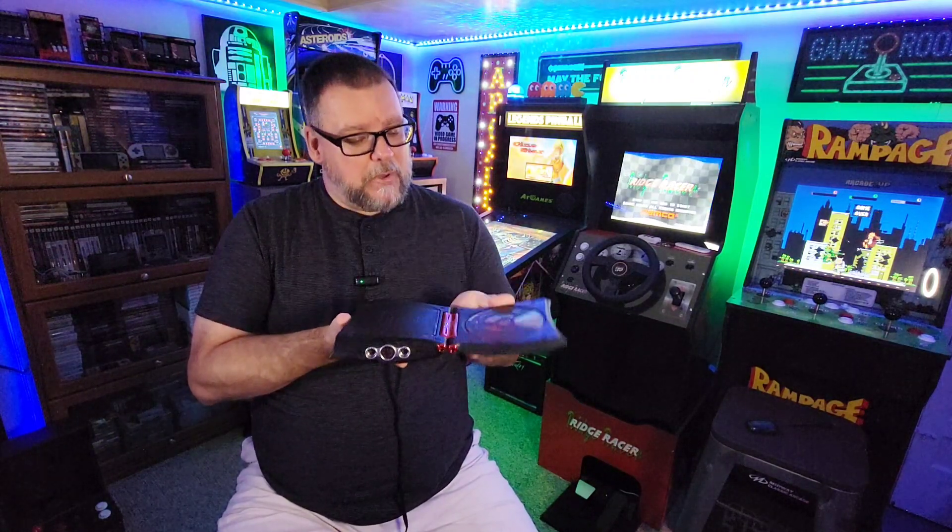It was a CD-based system that had a unique built-in RFID scanner, where you used collectible game cards that you purchased separately, and when you scanned them into the system, they could enhance the gameplay of whatever games you have. It was interesting, but the execution may be a little bit lacking. So before we talk about this any further, let's take a look at that little video I put together on the history of the Mattel HyperScan.